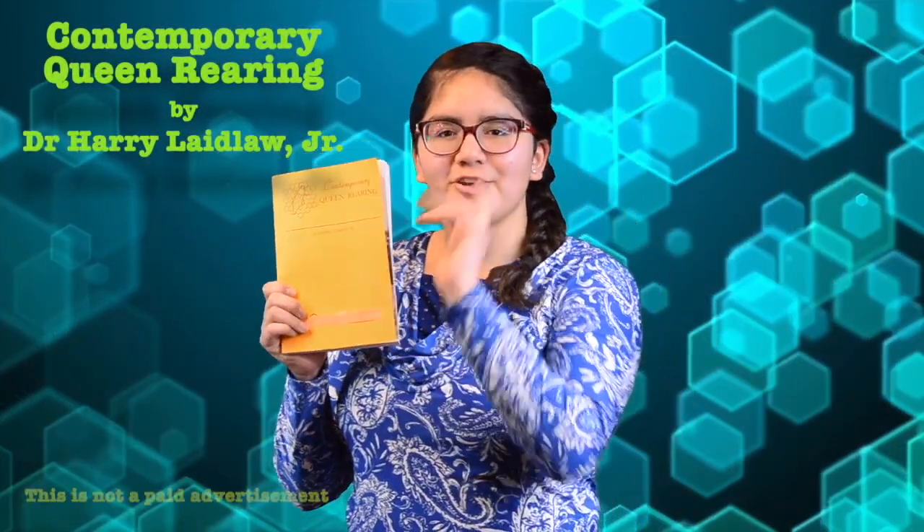Contemporary Queen Rearing by Harry H. Laidlaw Jr. — our first book review. Let's talk about the author.